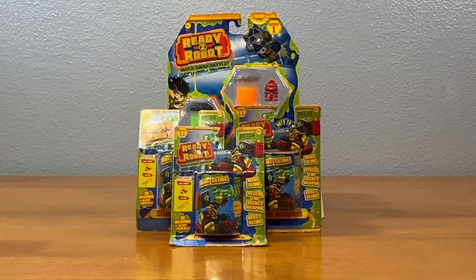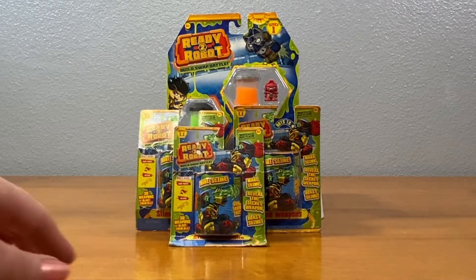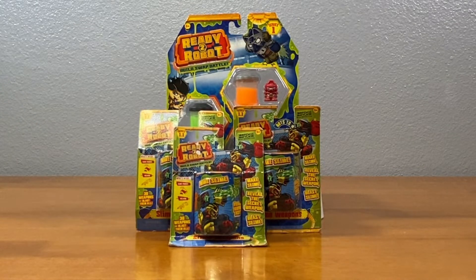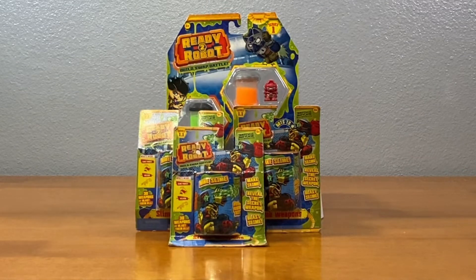Ready to Robot! We each have one of these to open, and there is slime that we'll make inside and a weapon to shoot it. And while our slime is being made, we open up our little robots back here. All right, so Caden, Blaine — pick your Ready to Robot.